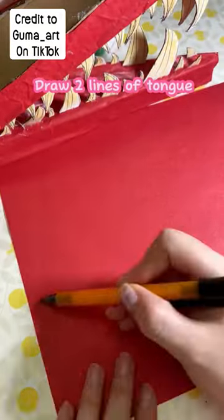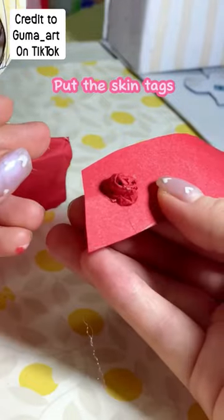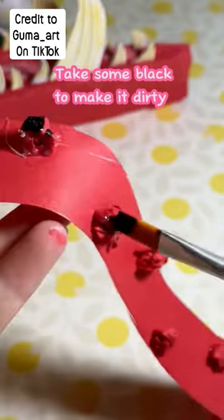Draw 2 lines of tongue, cut cut. Put the skin touch, take some black to make it dirty. Done the tongue.